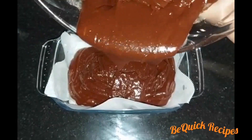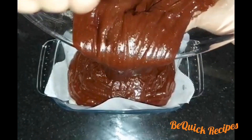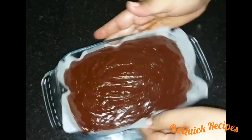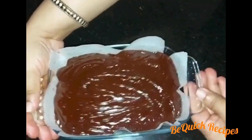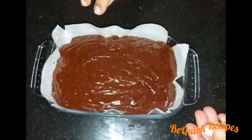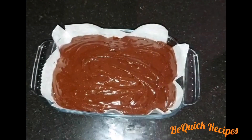Now we are going to put the brownie mixture in this way. I am going to mix and spread it in the pan.